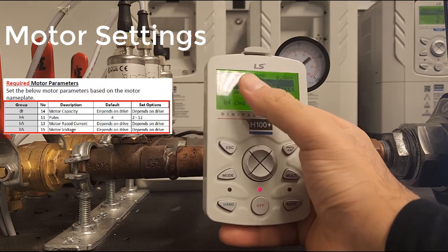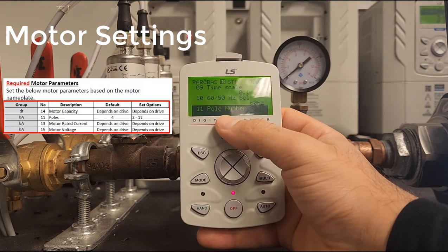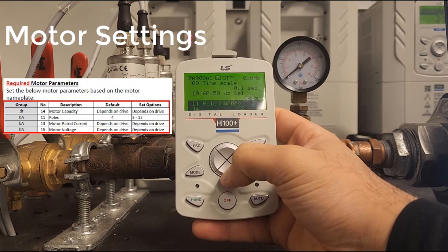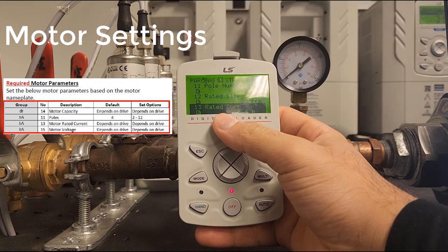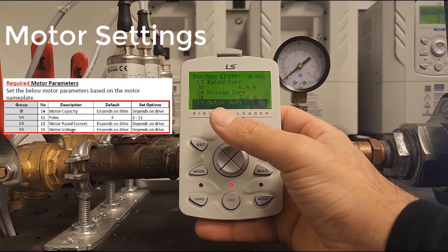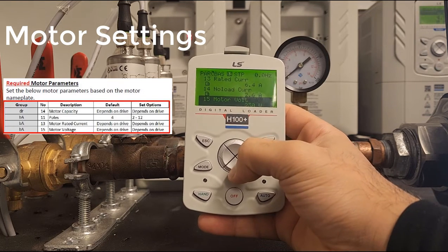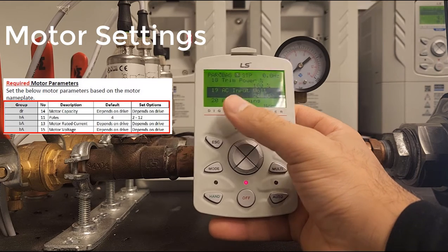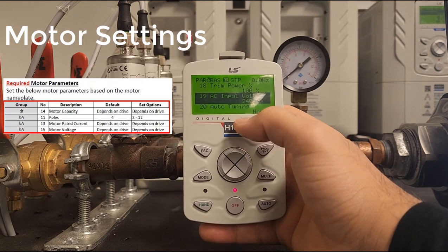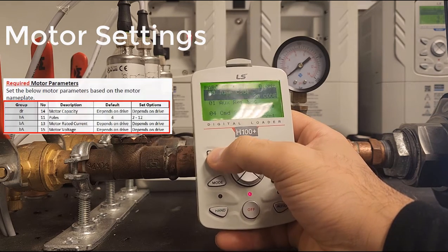Press the right arrow to go into the BAS group. Go to BAS 11 — that's our pole number; we have a two-pole motor. BAS 13 is our rated current or full load amps, which is correct. BAS 15 is motor voltage, set to 230V — correct. Finally, BAS 19 is the AC input to the drive; 240 volts is correct. Motor parameters are now set.